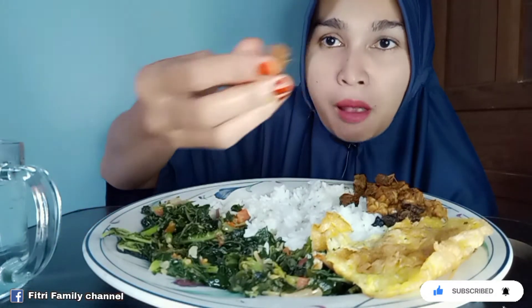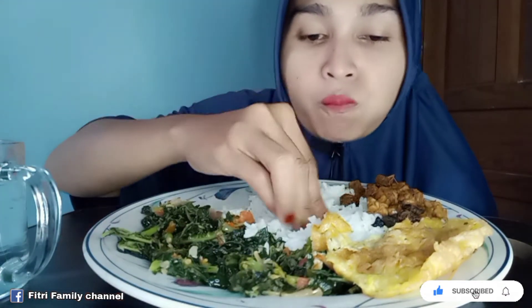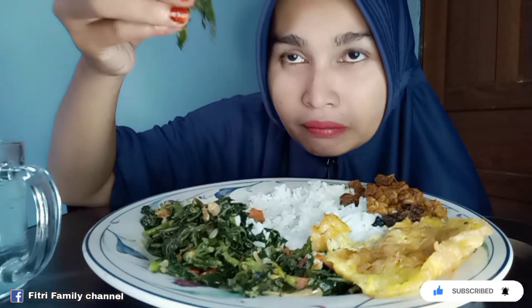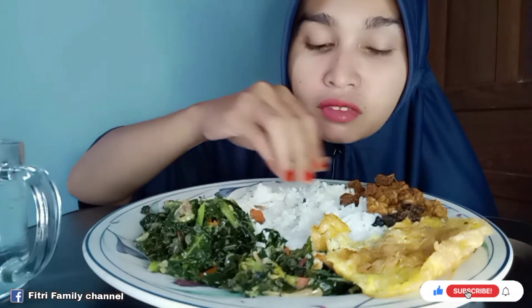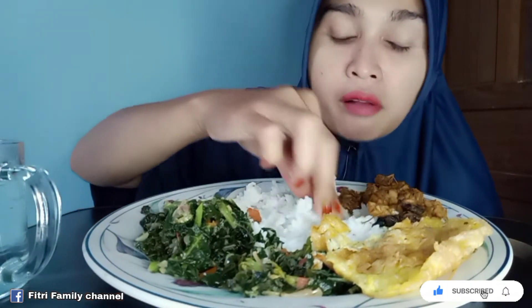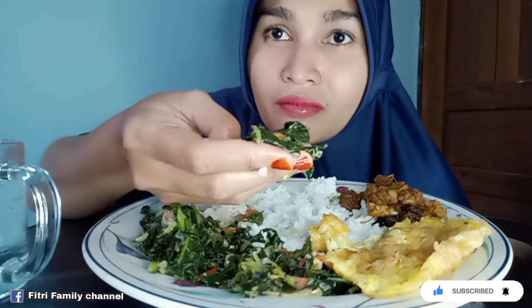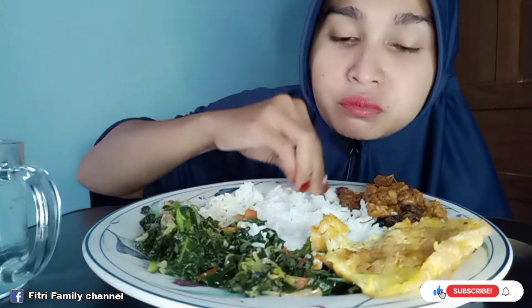It's really good. It's really good. It's too spicy, too — amazing.